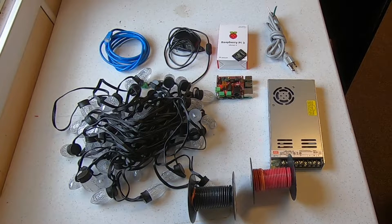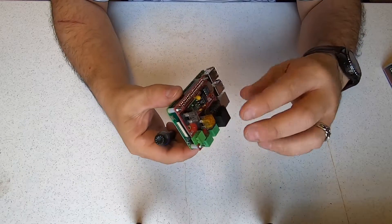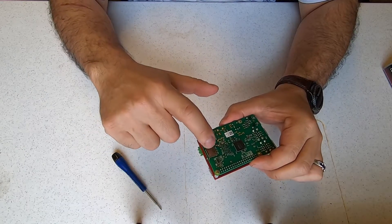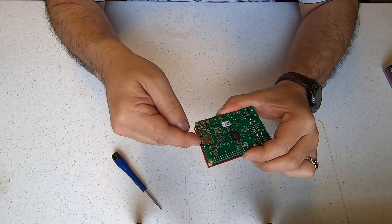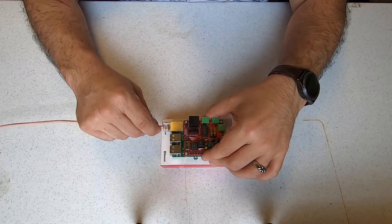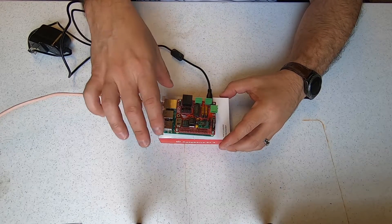Now that we have our supplies, let's build the lab. Remove the Pi and the Pi Cap from the packaging. Attach the Pi Cap to the Pi by connecting the GPIO pin connectors together. Once connected, screw the Pi Cap to the Pi with the provided hardware. Locate the SD card slot, and then insert the SD card, as shown, into the Raspberry Pi. Attach an ethernet cable to your Pi. You may have to bring your Pi close to your router or switch to start with. Now we can plug in the Pi and let it boot up the software we have on the SD card. This takes about a minute or so.